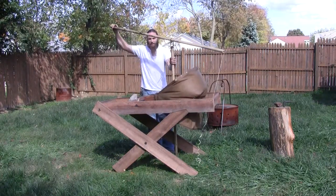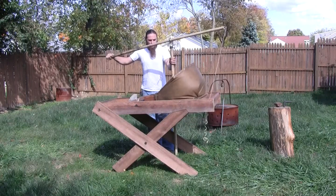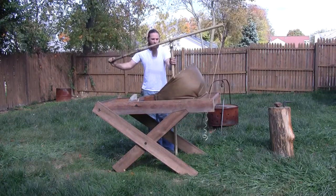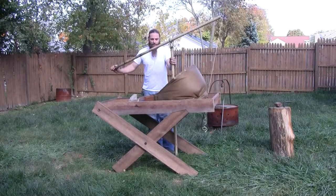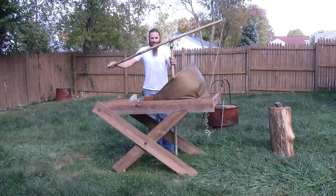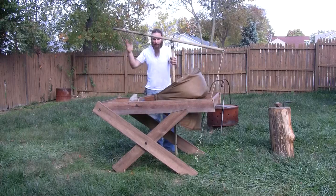It was the first attempt — I just went off a couple photos online. I have no idea what the cubic feet per minute output is, but it's enough to keep a good fire going. That's setup. I'm up and running.